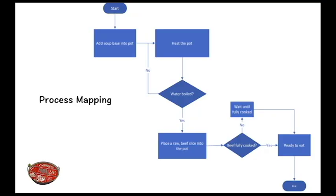Hey guys, my name is Kyle. Before we start, I really want to show you our process mapping of the experiment to give you a general idea about what we're going to do, what our goal is, what kind of results we're going to measure, and how to control the variables.